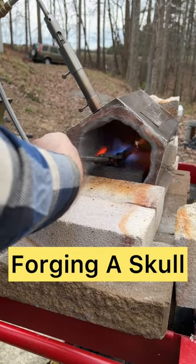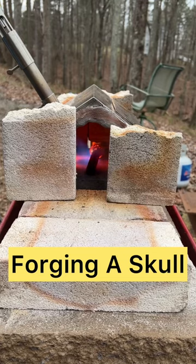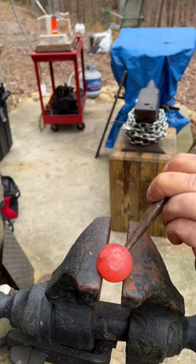I'm going to try forging something that I've never done before. Starting off with a dome-headed bolt, I've got it in the propane forge and we're going to heat it up to 1,800 degrees so we can work with it.